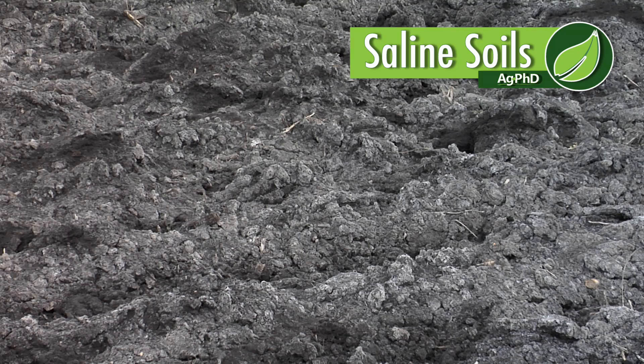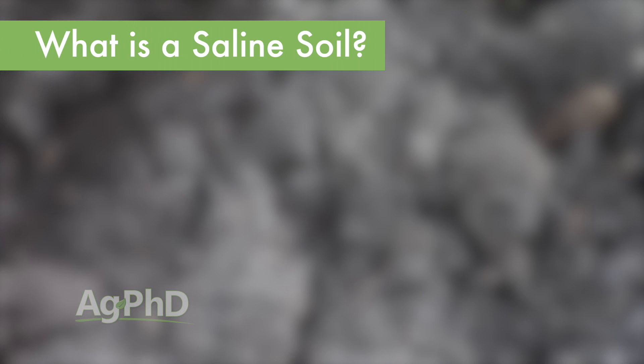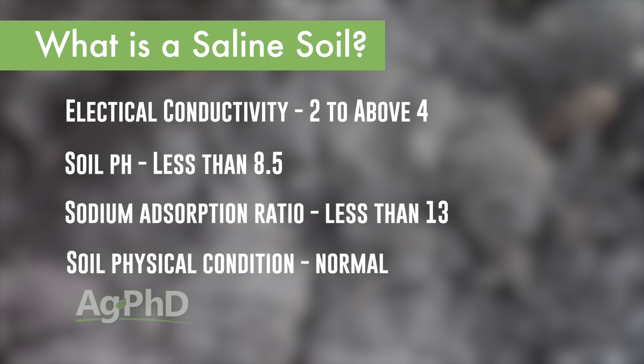We're going to talk about saline soils today. There are a lot of questions about what exactly is a saline soil and how does that compare to a sodic soil. I had to pull out the sheet because I didn't know what the official classification was. For a saline soil, you can have electrical conductivity from two up to over four, your soil pH is supposed to be less than 8.5, your sodium absorption ratio is supposed to be less than 13, and your soil physical condition is still considered normal.